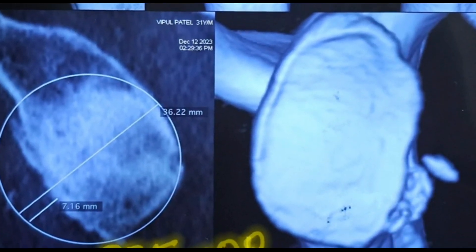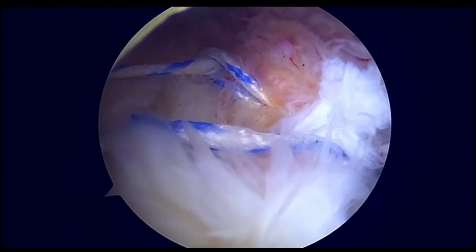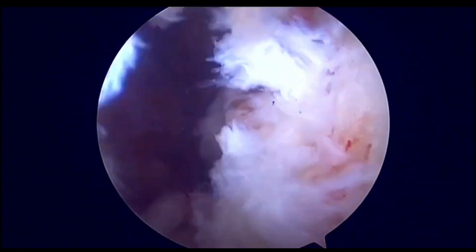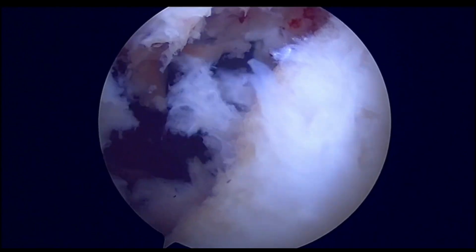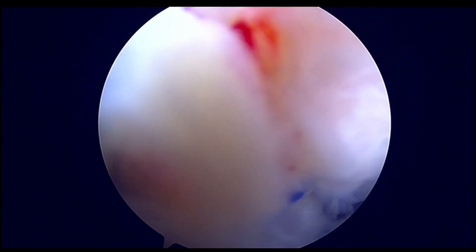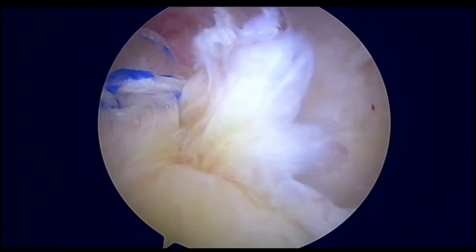We are describing a novel technique for bone loss in recurrent dislocation. What we can appreciate here is about 20 percent of bone loss on the anterior aspect of the glenoid neck, along with some consolidation in the vicinity. These kinds of patients present a therapeutic dilemma to the surgeon, and the standard treatment offered is the Latarjet procedure.